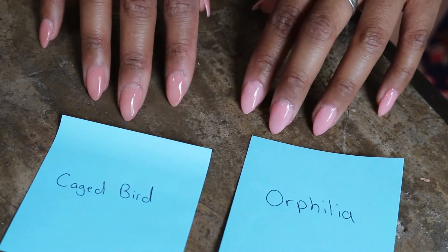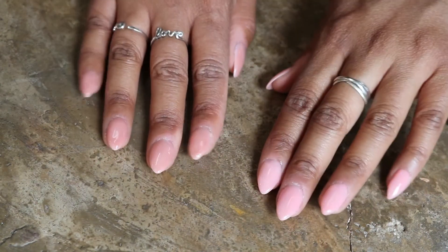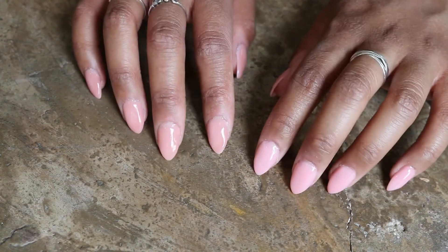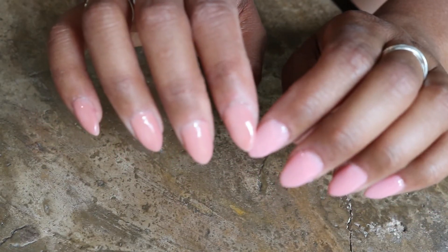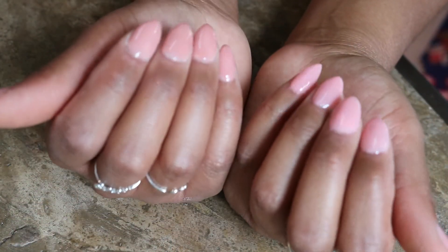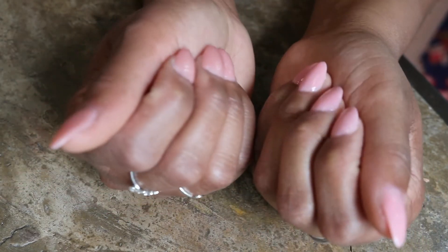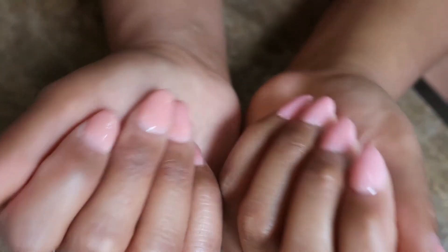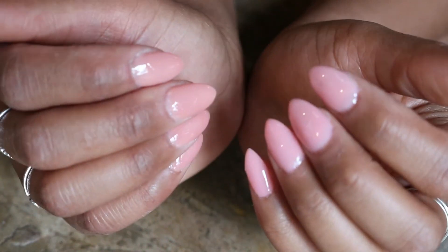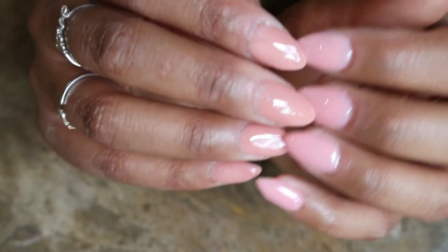I love my nails — I love both colors, Orphelia and Caged Bird. You can see Orphelia is a lighter color while Caged Bird is a slightly deeper color with a slight brownish tint to it. No one could really tell I had two different colors on my hands and I got a lot of compliments. Check out this beautiful nail color kit in the description below, use my discount code with my affiliate link, and let me know what you think in the comments!